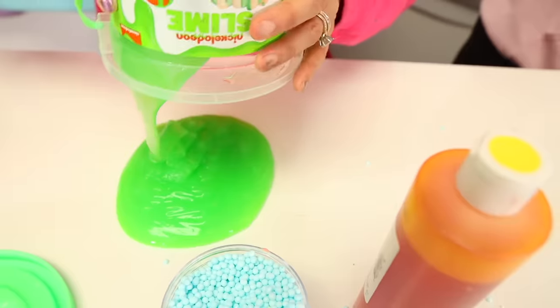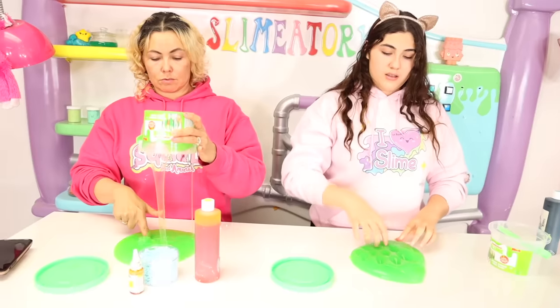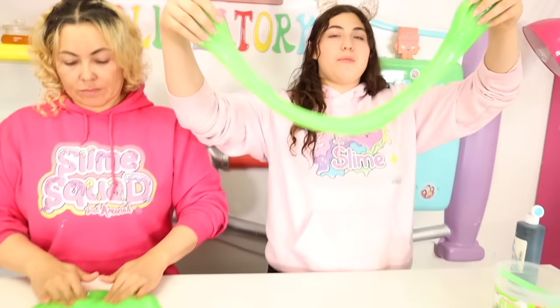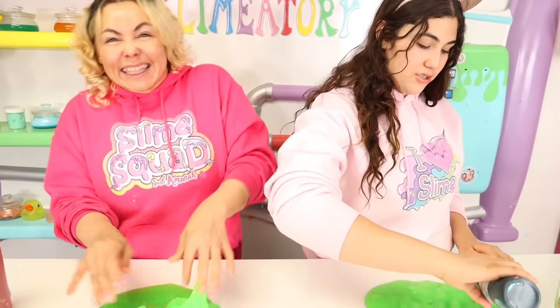We got our ingredients, let's start this challenge! I'm winning! Are you having a little problem there Amira? Nope, I'm good! I think this needs some activator. We had to activate the slime but it's all nice and activated now. I'm gonna go ahead and add my food coloring. What food coloring? I took all the yellow food coloring, Amira — I don't know what food coloring you're talking about. I have some extra yellow!